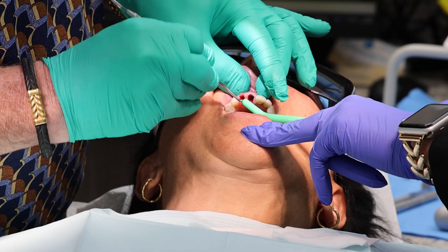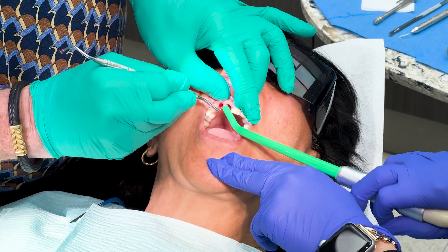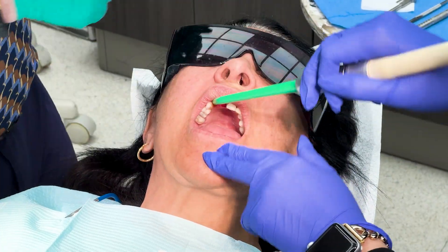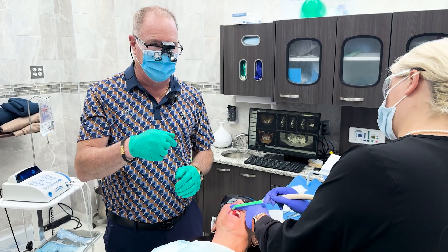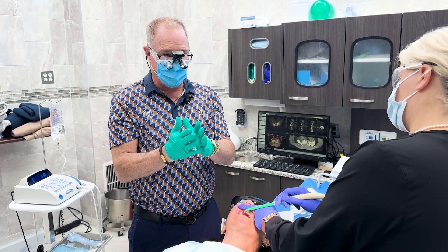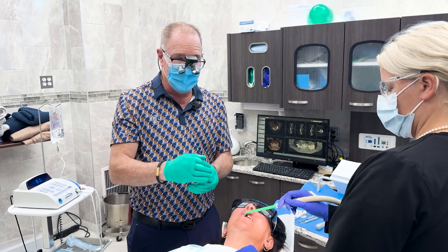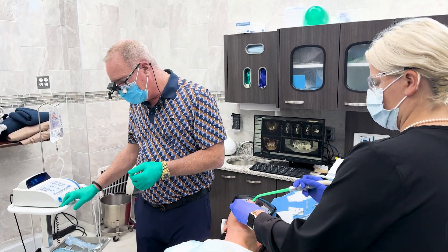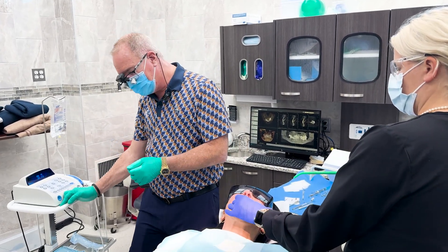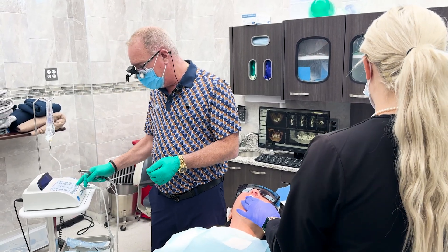The buccal plate is completely gone on number seven. But what we do when we place these implants is form a new buccal plate by angling the implant a little in the palatal direction, so the bone on the buccal of the implant is actually palatal bone. Then we pack the buccal plate with new bone — the Restore Plus bone graft material works very well for that.